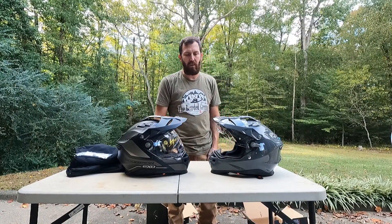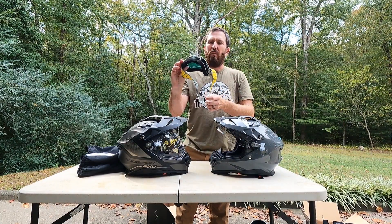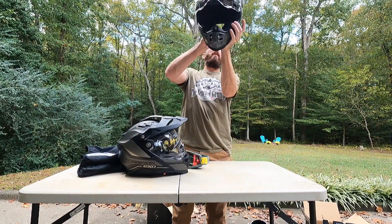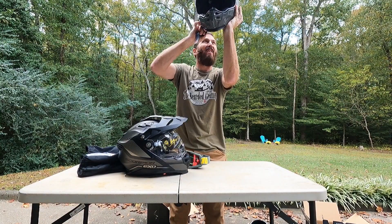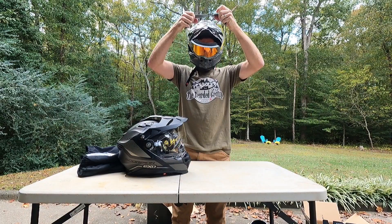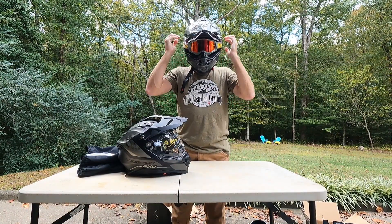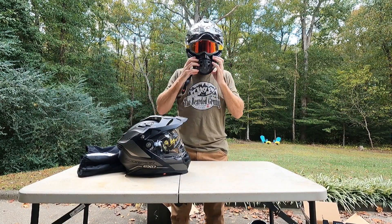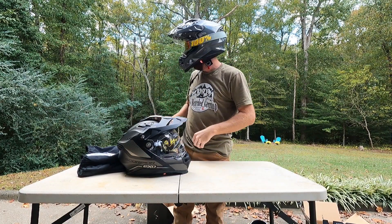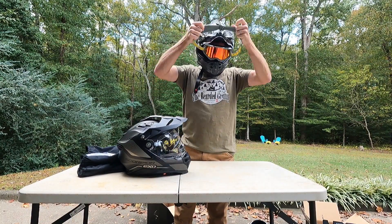I went and grabbed some goggles — they're 100% brand, I think they're Strata or something like that, I've had them for a while. Let's see if they fit on there. There we go. Yeah, they fit on there — it's like a dirt bike helmet. Pretty cool, they work no problem. Goggles go right in there, no problem at all.